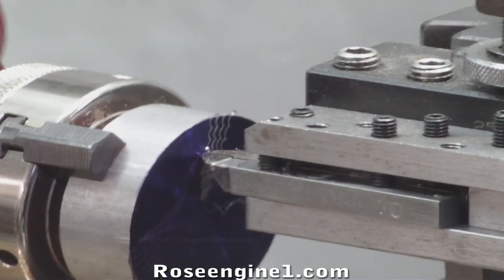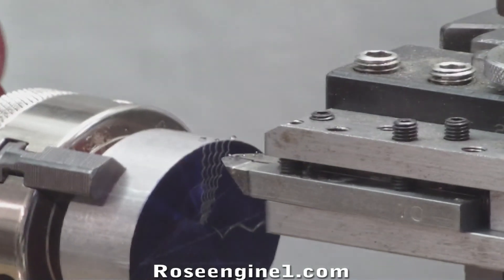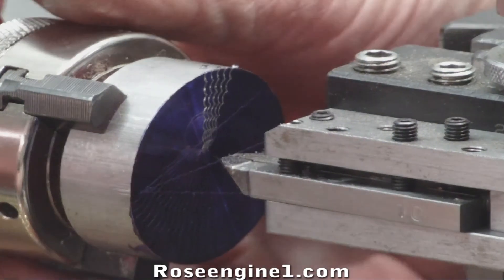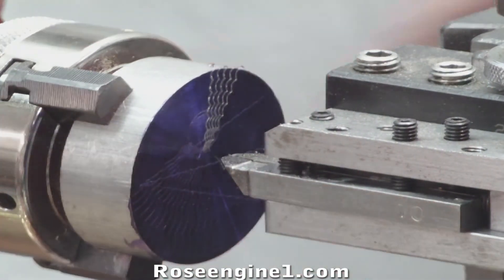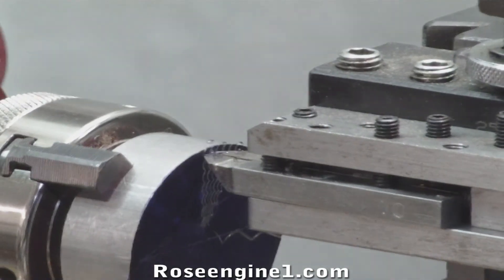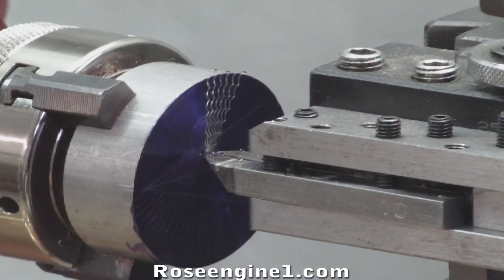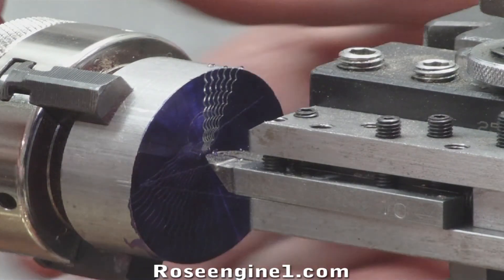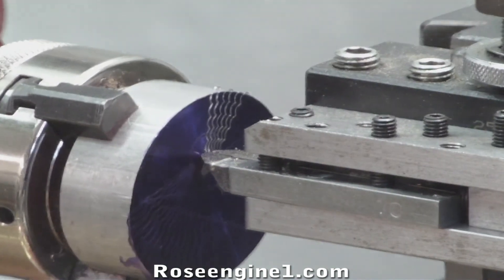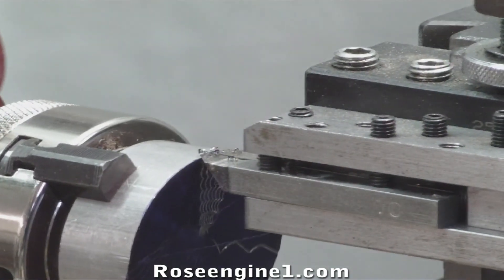All I'm trying to do at first with my scrap piece is to see that we're getting an aesthetically pleasing design. Once I know I'm getting an aesthetically pleasing design, I'm going to make sure that my stops are set correctly and that I'm on the centerline of my piece. Once I know all of that, you can see it doesn't take much effort to go around a part.